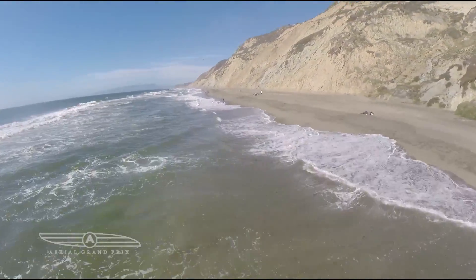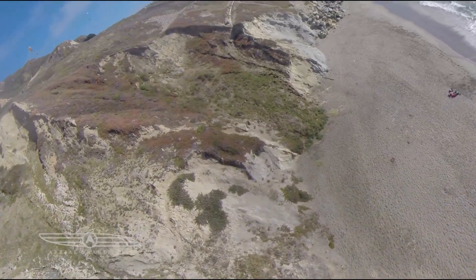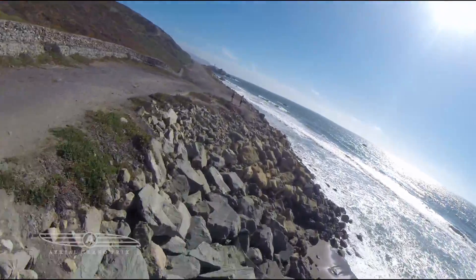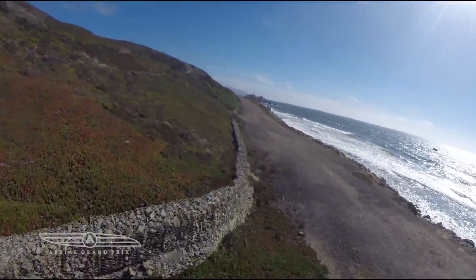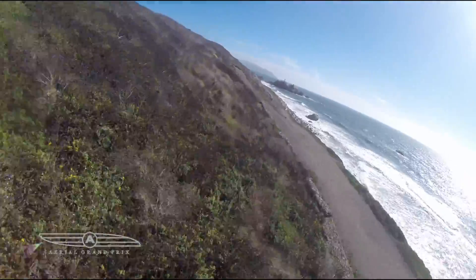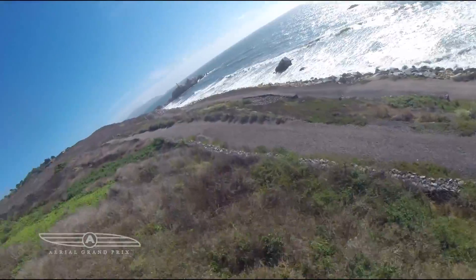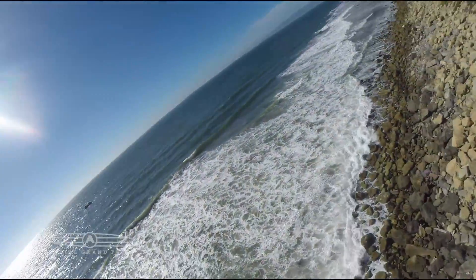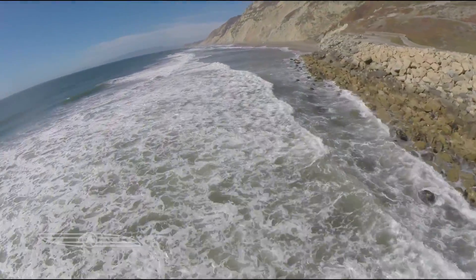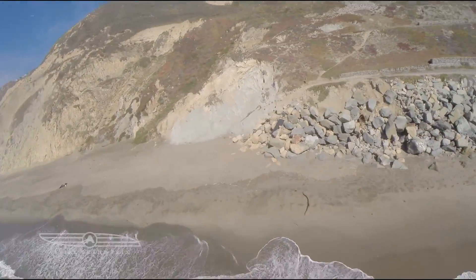I start getting a little bit braver and go out towards the sea. I almost lose it out there — that sea is pretty rough. It's hard to tell how fast it is, but it's definitely faster than what we've been used to. It's more open than a lot of spots we've been able to fly. You could just go as far as your radio can reach.